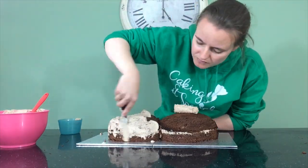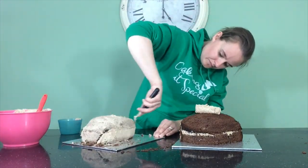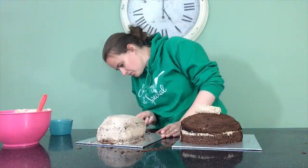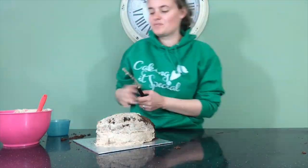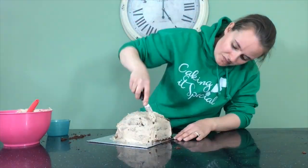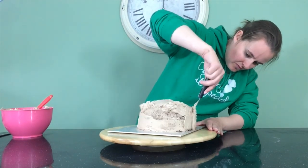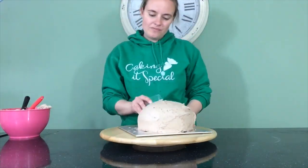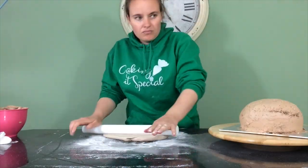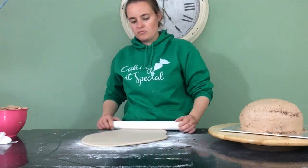Once I'm happy with that I can then take more of my chocolate buttercream and crumb coat both of these cakes. Now for the minute I'm going to be working on both of these cakes separately. When the crumb coat has chilled I leave the top cake in the fridge while I get to work on the bottom cake. So this cake will get a second layer of buttercream that I smooth out with my flexible smoother to maintain that curve, and then it gets covered in a layer of very very pale brown fondant.